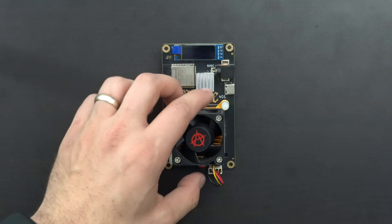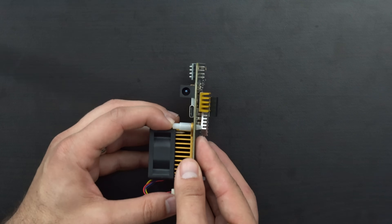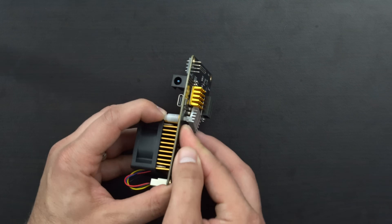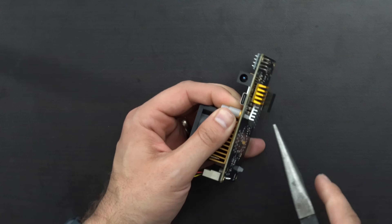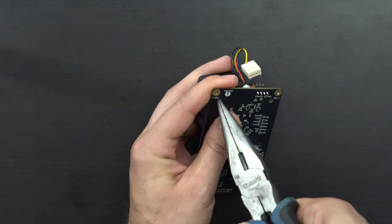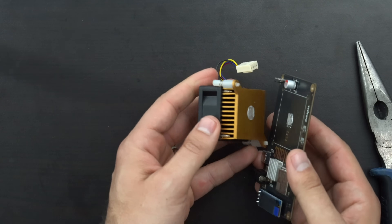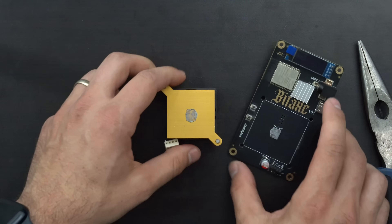To start things off, we'll begin by removing the factory heatsink and fan. With this one, it's got just these little pushpins — we're going to push through and then squeeze the tips and let them slide out. There's one, there's two, and we can go ahead and pull off the stock fan and heatsink.